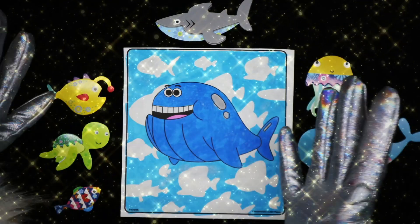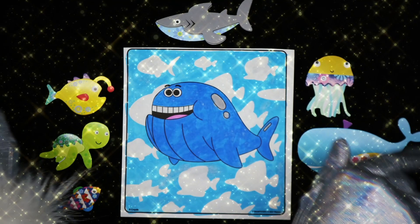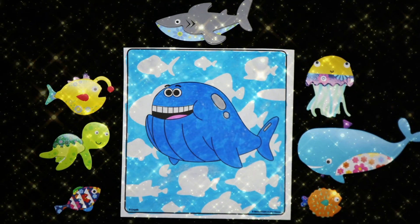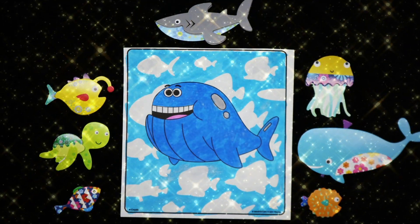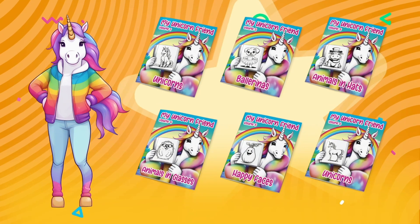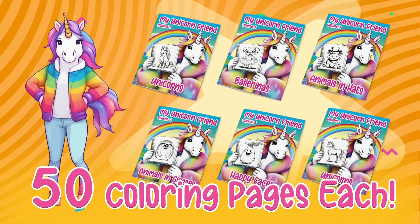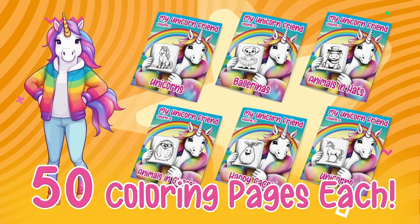I hope you enjoyed the video today. I did. I'll see you next time. Bye! Unicorn, that's me, has six new coloring books available. Check them out using the link below. Color with Bee every day!